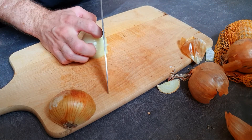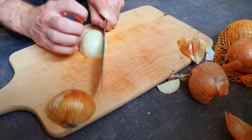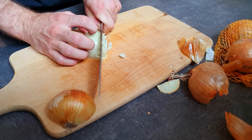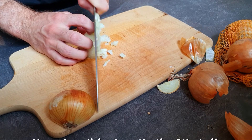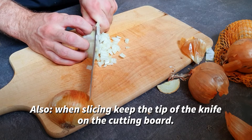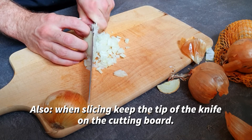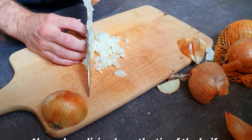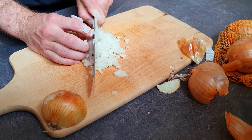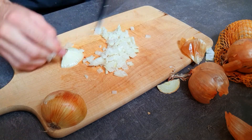Now you get your knife and do this little claw thing to make sure you're not cutting your fingertips, and you slowly move down your knife like this. It's looking nicely and you keep going until you notice it's not stable anymore.